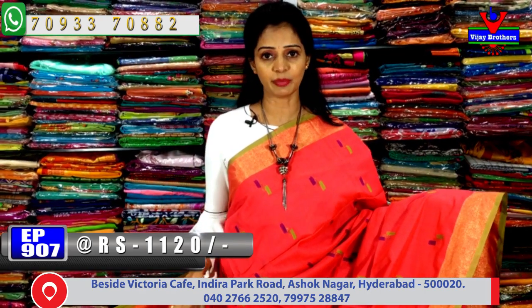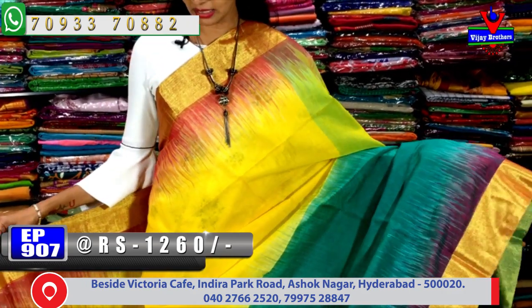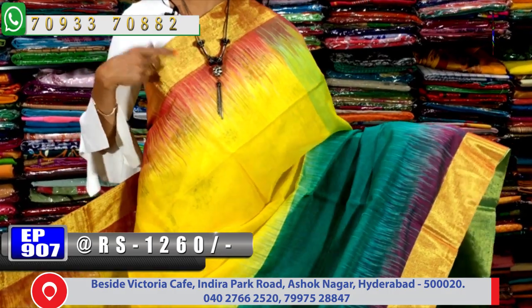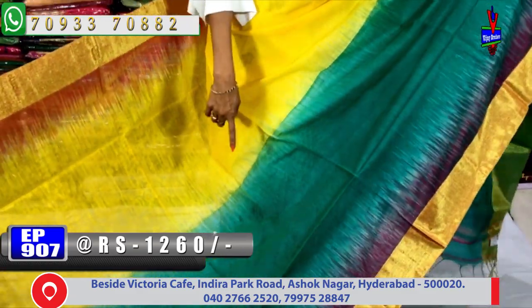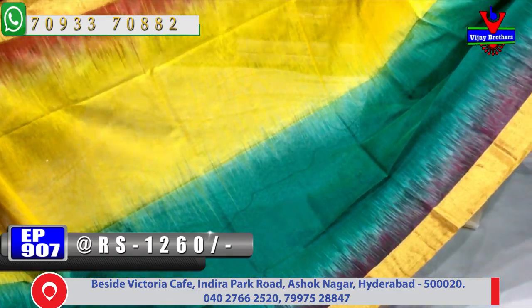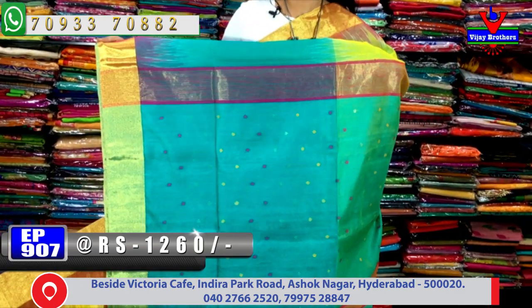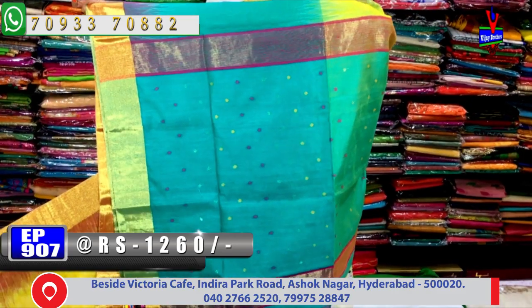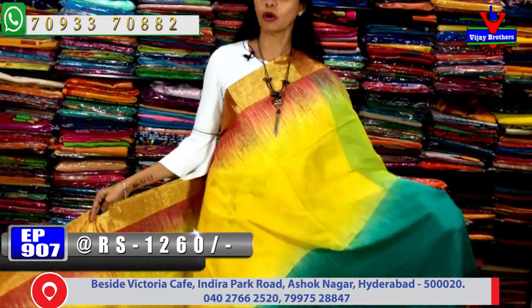Wholesale rates are also available — same fabric with design changes and cost variations. Now let's see a half-and-half model saree — langavoni style with a cut border. The border has gold color on two sides, with kankambram color, line design in two-color shade — yellow and green/grape color plain. There are 3 to 4 color variations all over the saree. The pallu has dots.